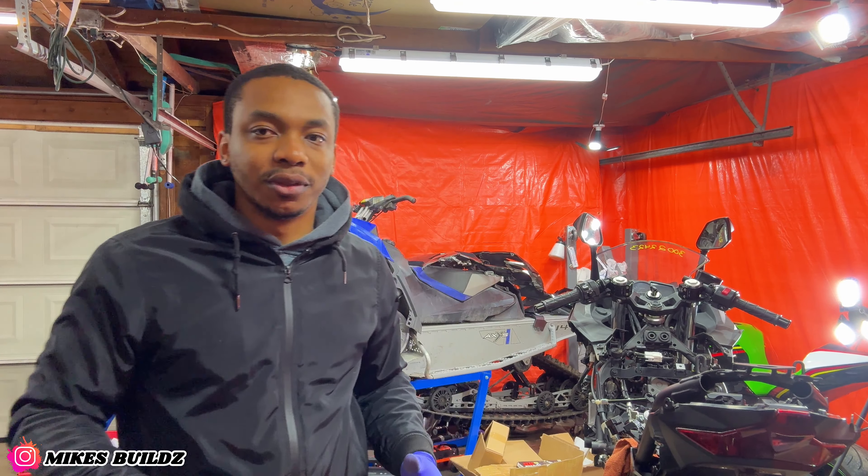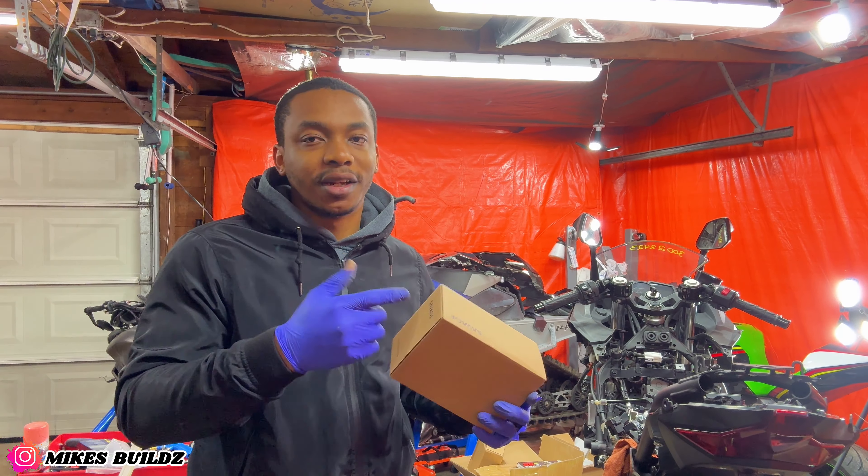Alright, so I've cleaned out the tail end of the Ninja 400 as much as possible. The next part we're going to be putting on the bike is a nice tail tidy — let's get it on.